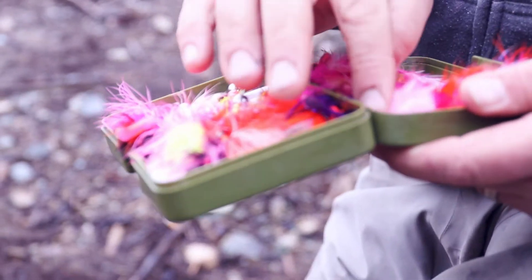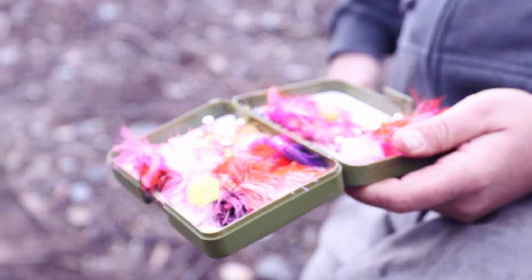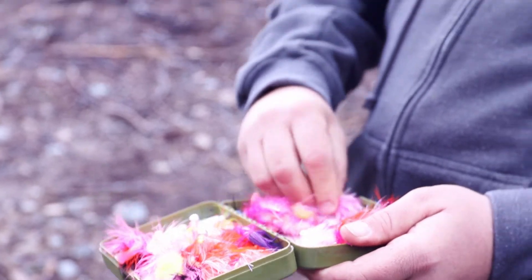This one's a bit dirty — my box is pretty dirty. It's probably time to take them all out, clean them all up, clean up my box, dry it up, and then start over.